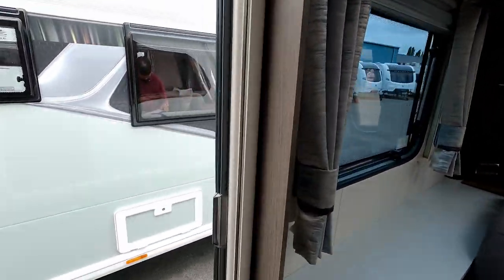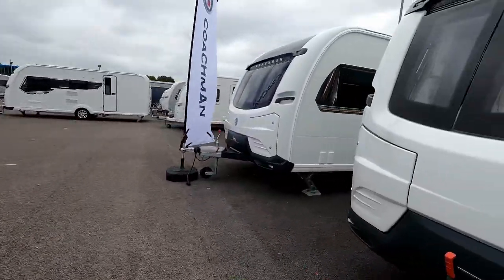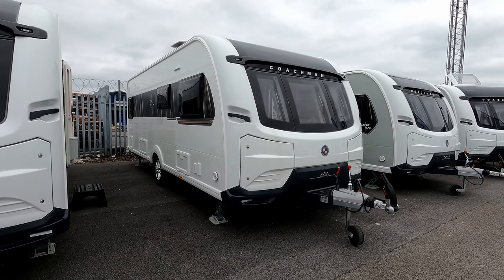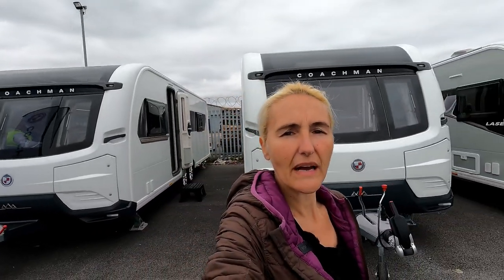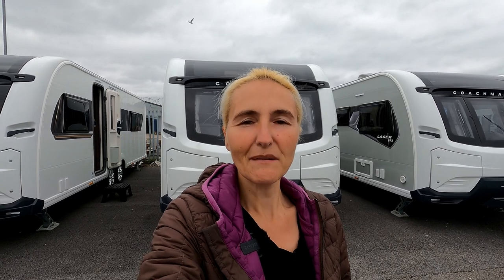We'll head back outside and have a look down the other side we didn't see before. On the offside of the Lusso you've got your water point, a vent, and a little bit of storage underneath. So that's the new single axle Coachman Lusso 1. Hopefully I'll do a proper review at some point, but on the face of it this looks really nice — the build looks good, the new lounge shape is nice, and there's everything you're going to need. Thanks for watching and I'll see you in the next one.